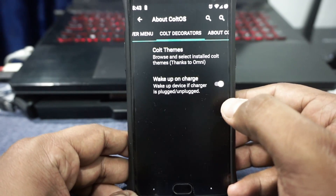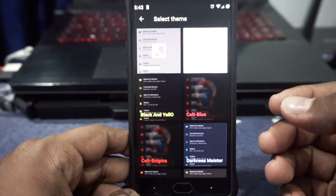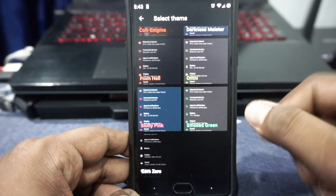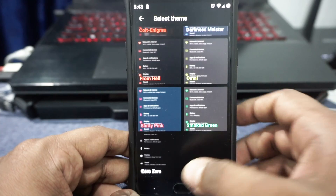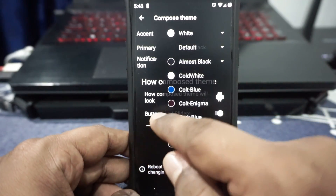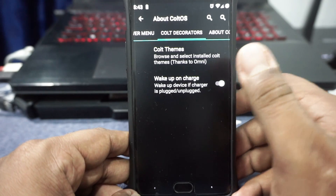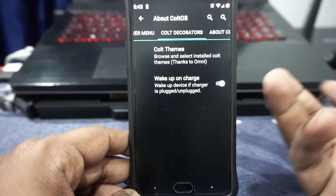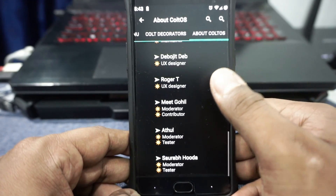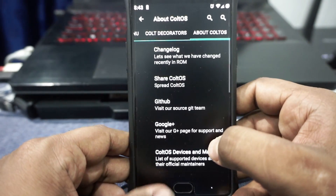In the Colt Decorator section, you will find the Omni-style theming engine, which is also available in MSM Extended. It has a few extra colors, and I really like it. I'm using the 00 color. You can customize accent colors and primary colors — there's a full range available. I like the theming engine here more than on other AOSP ROMs. There is also the About ColtOS page where you can see the changelog and developer information.